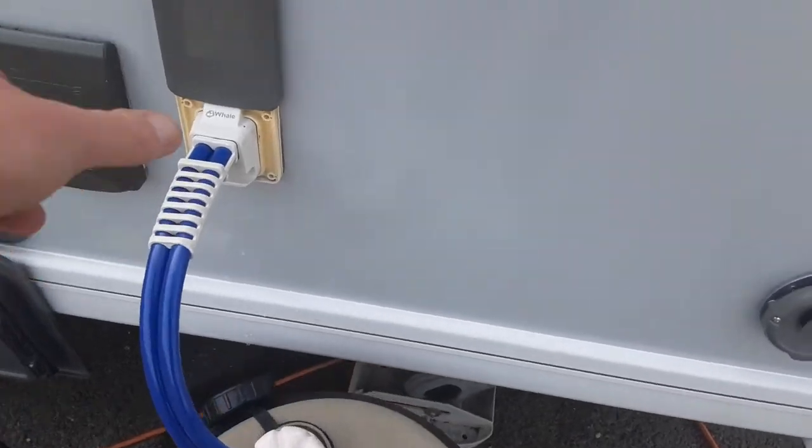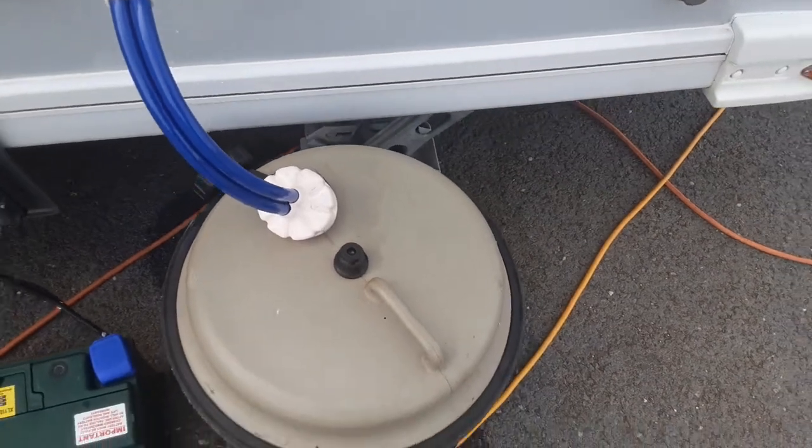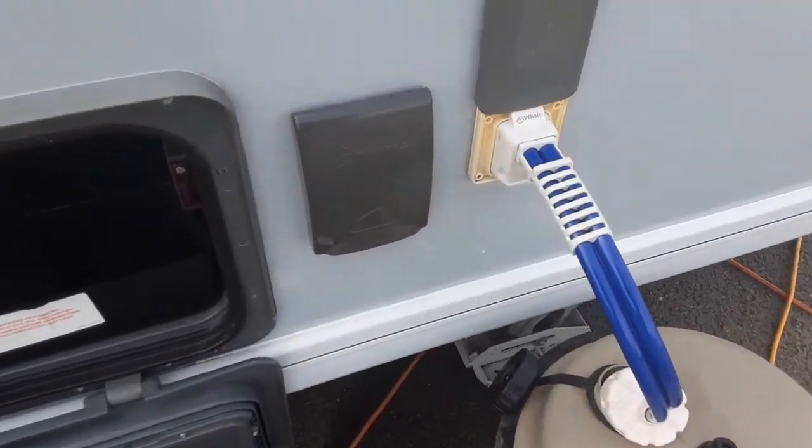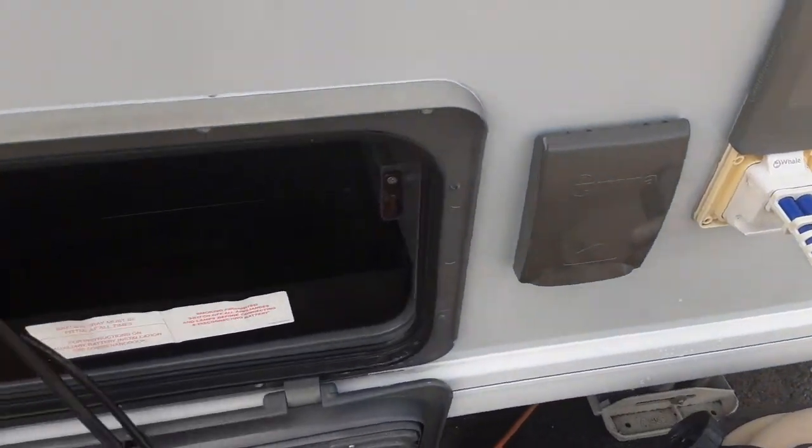The water pump connection is very simple to use. You'll connect the water pump straight into the side of the van and drop the pump into the bottom of the water container itself. You've also got a shower head hose here so you can run water out of the van through a shower attachment if you have one.